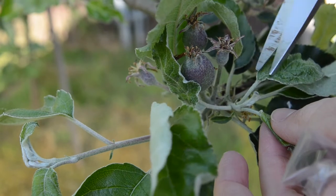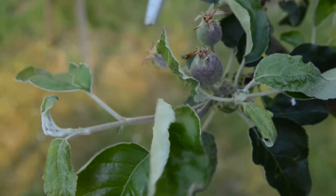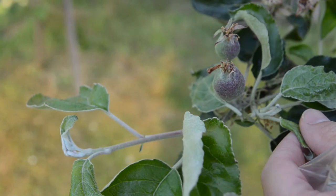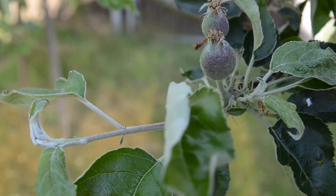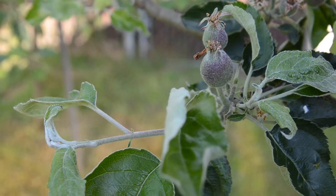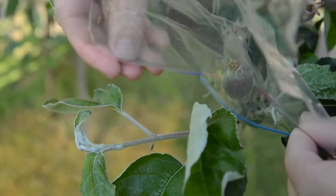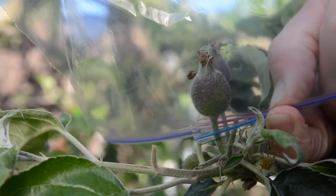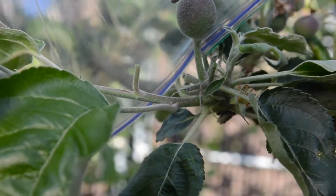I like to clip all these off except two — I'll save the two biggest. In this one cluster I've clipped them all off except for two, and especially that bigger one is the perfect size — about between a half and three-quarter inch. I'll make sure I have half of my bag open from the cut side, then you just put that over and pull the cut over to the stem, then slide this zipper right up and zip it all the way. And that's it — the apple will just grow in there just like that.